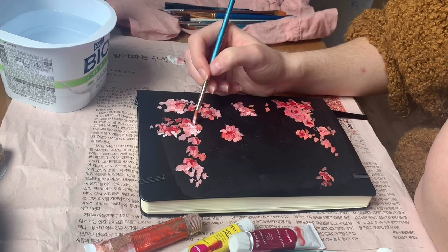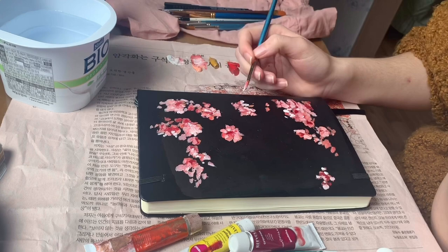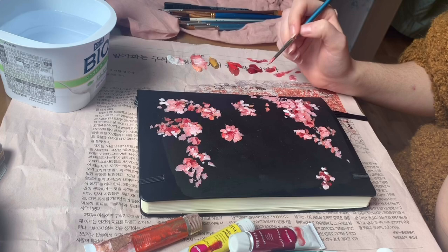I chose to switch up my typical acrylic paints for gouache this time — changing things up. I've been watching a lot of gouache videos and I'm very fascinated by the minimal blending and more layering kind of style, which is completely different from my normal over-blending style.